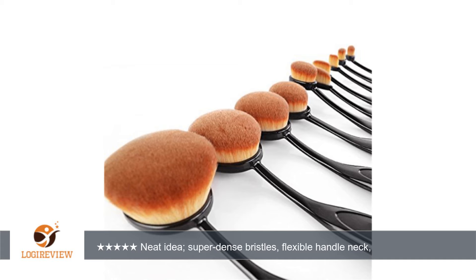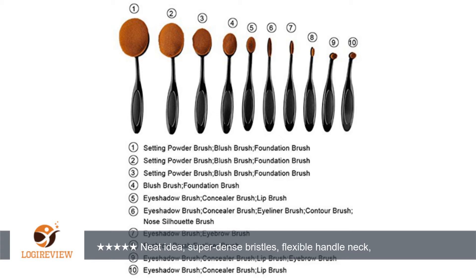A customer wrote: This is a fantastic set of oval makeup brushes. I've seen these brushes on YouTube and in different blogs and I really wanted to try them. I was really impressed with both the softness and the density of the bristles. They were a much higher quality than I was expecting for the price. The product description and pictures are very detailed and accurate for this set.